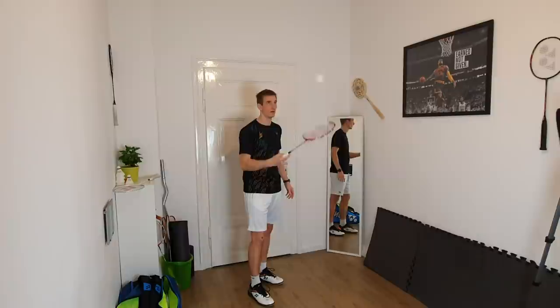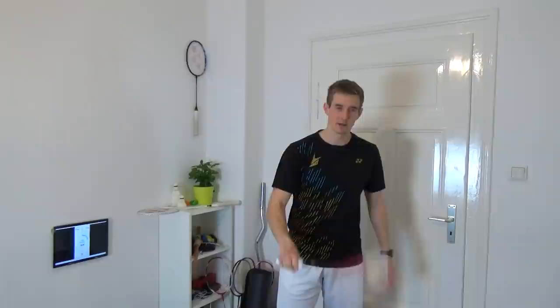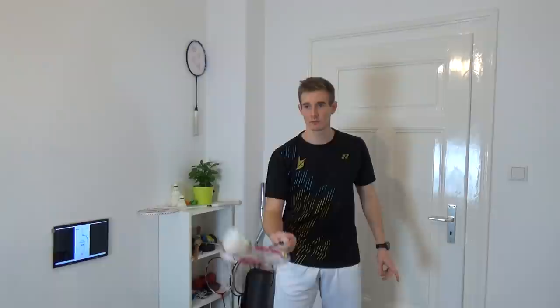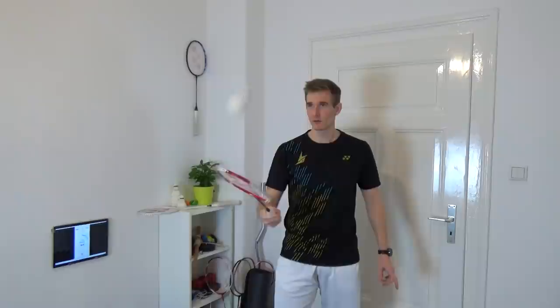Now we change to the backhand side. The back of the hand is pointing towards the ceiling, and again throw it up and catch it. Next up we change between backhand and forehand — throw it up, go to forehand, throw it up, go back to backhand, and again and again.